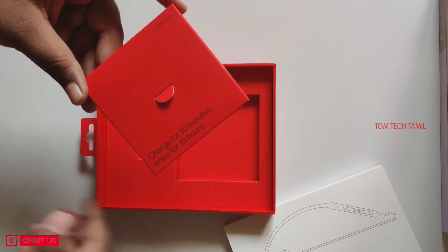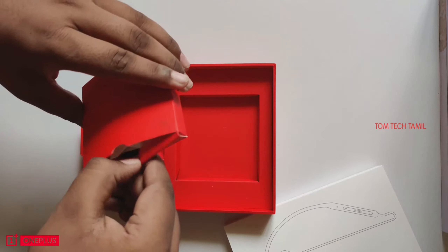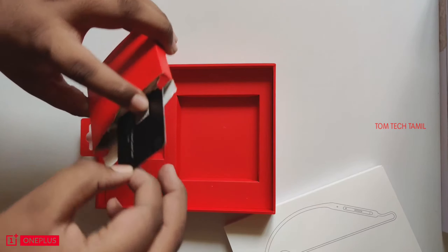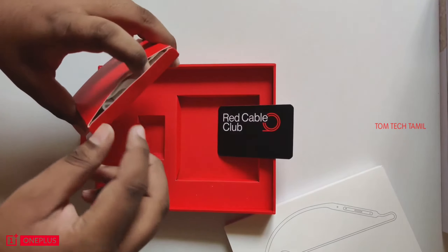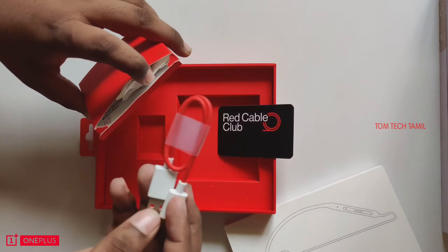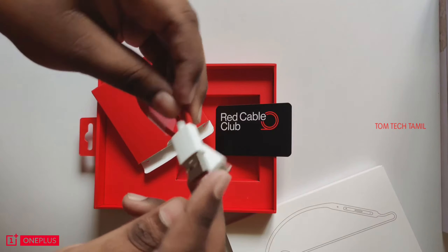Use for 10 hours — so you get 10 hours of playback. Inside the box there is a cable wrapped up. This is a Type-C cable, an X-Cable card included in the package.